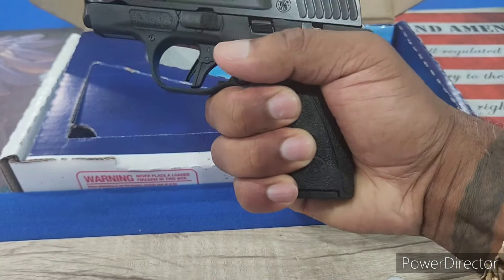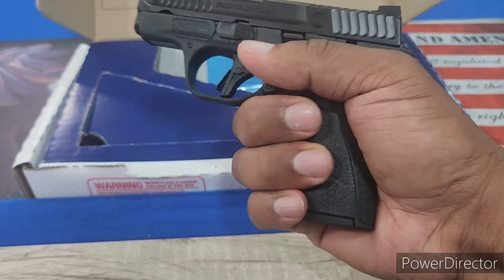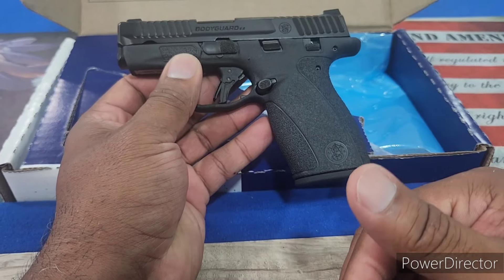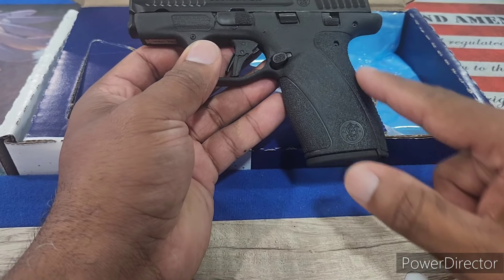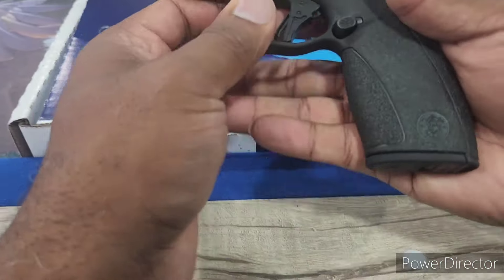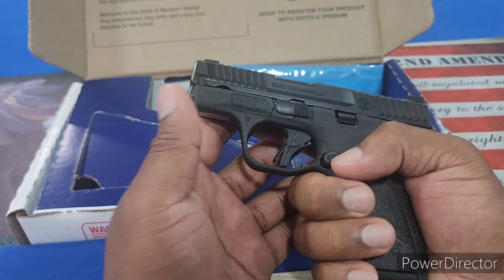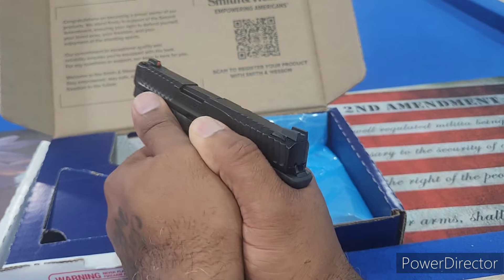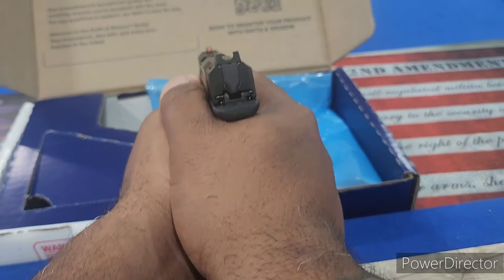I don't have the biggest hands, but you can see how this fits in my hand. It looks like it's hanging off but it's on there — I have to pull it down to get it off. It's a great grip, it feels really good in my hand. The stippling and the work they put into this gun shows they really care. The stippling is not just in the front and back — it's here as well. More aggressive in the back and front, but still stippled on the sides for a great purchase. The memory pads and support finger areas are all stippled, which gives you a better purchase on the gun.